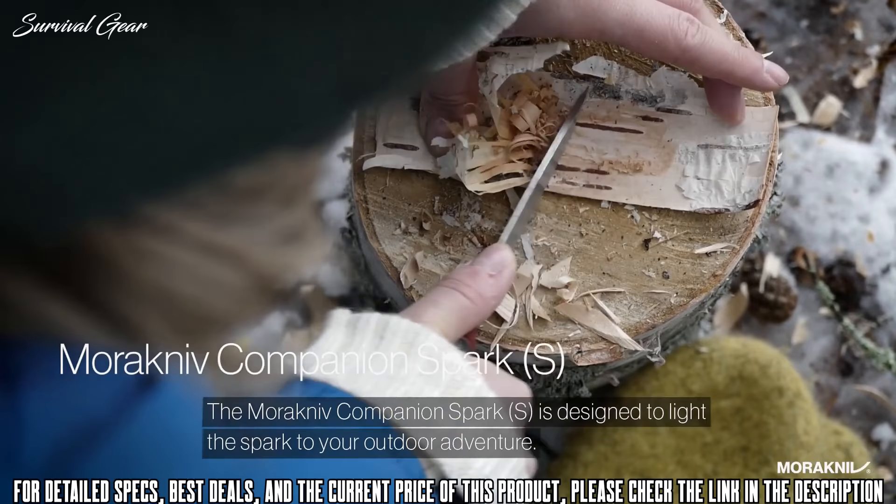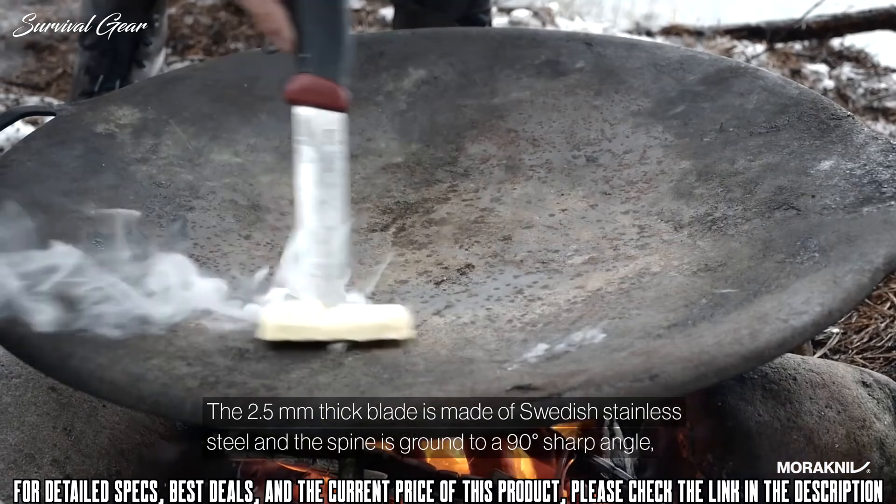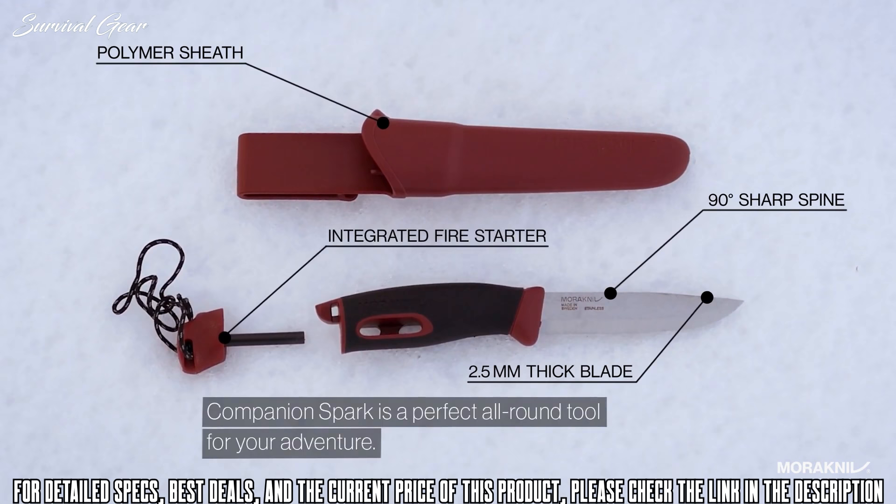The Morakniv Companion Spark is designed to light the spark to your outdoor adventure. The 2.5mm thick blade is made of Swedish stainless steel, and the spine is ground to a 90 degree sharp angle, making it compatible with the fire starter that is integrated in the handle. The Companion Spark is a perfect all-round tool for your adventure.